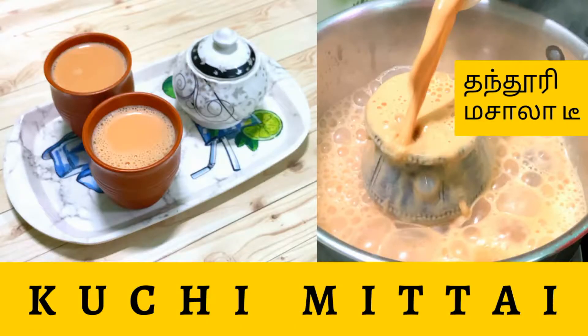Hi friends! Welcome to our channel Kochi Mittai. In our channel, we will see how to make a special saucepan.